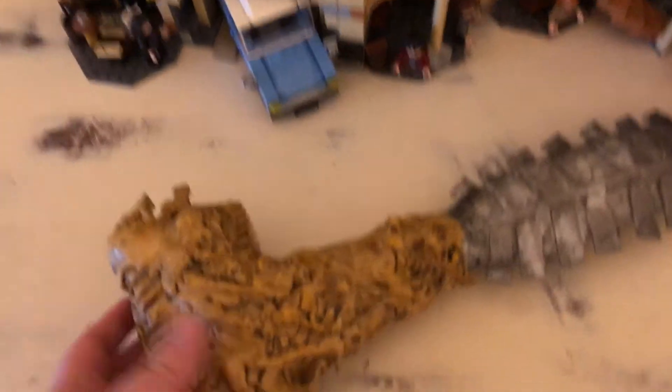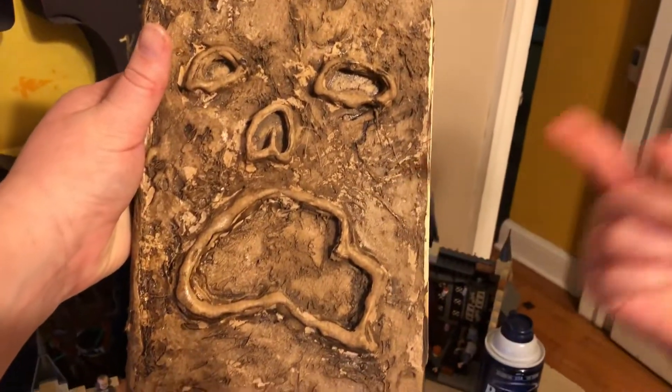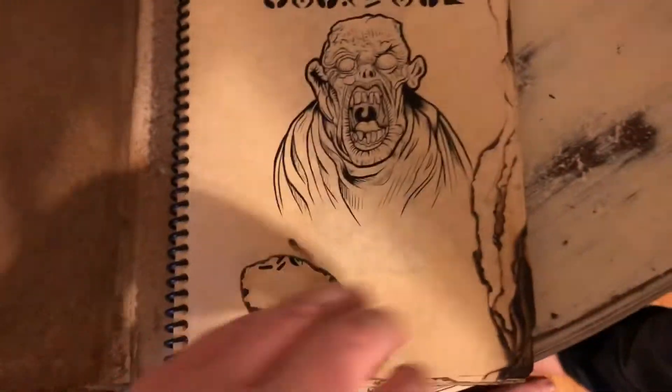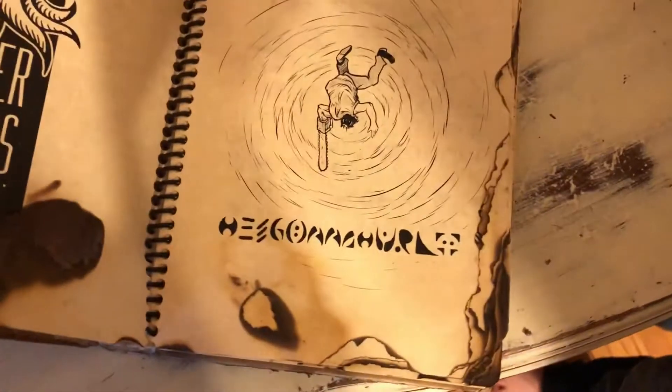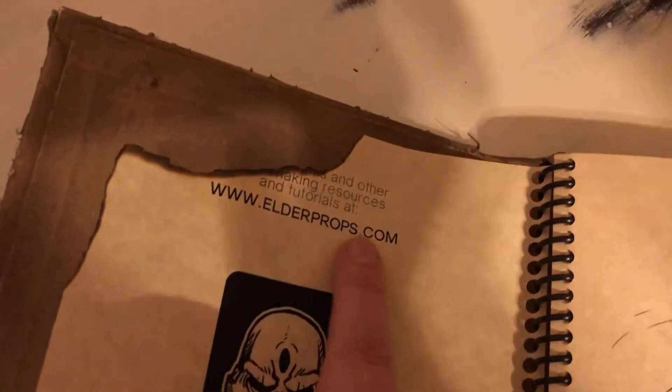And we have the Necronomicon. The Necronomicon Ex Mortis. The Evil Dead movie, the TV show, and Friday the 13th — he's got an ear on the back. And we open it up. I had to do mine a little differently to open up. We did a Spine Rule notebook. Inside, it made the pages burn. You've got to be really fragile with it. You can find the pages on this site right here. We just burnt them all up.